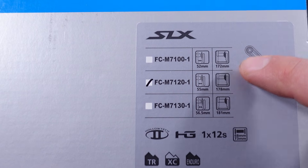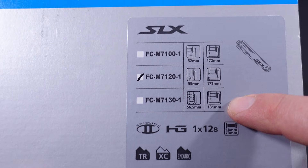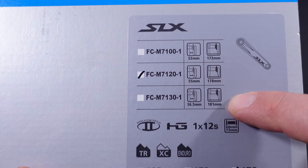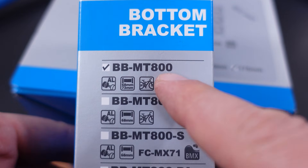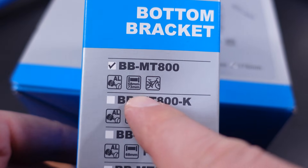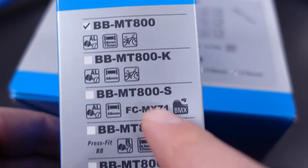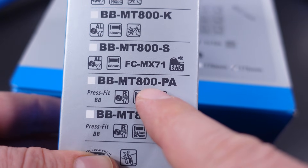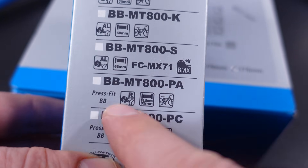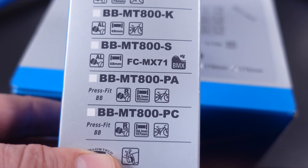So again: boost and non-boost, boost with wider tire clearance, and Super Boost or 157mm hub spacing. They recommend using the same bottom bracket for all these cranks. For threaded BBs, both 68 and 73mm BB shells. As for press fit, it's the same MT800-BA, press fit, for both 89.5 and 92mm BB shells.